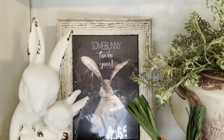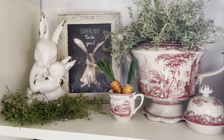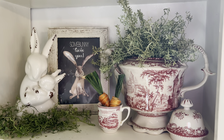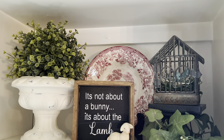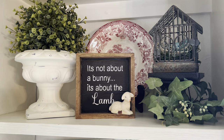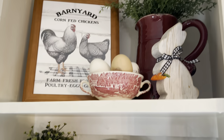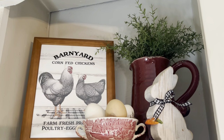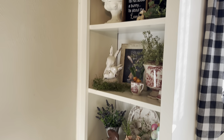This little print here says 'somebody loves you' — so sweet. And I made that sign a couple years ago: 'It's not about the bunny, it's about the lamb.' And so that is the built-ins.